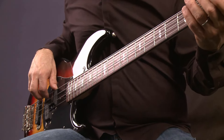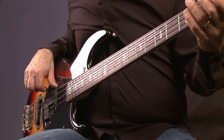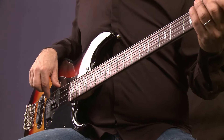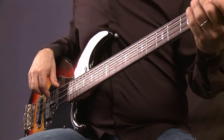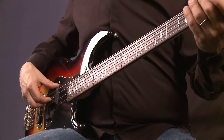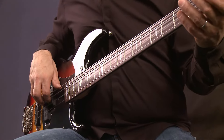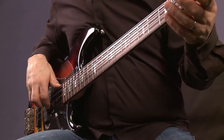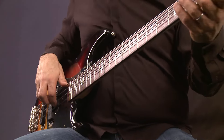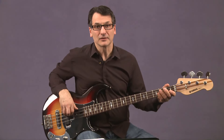My thumb is resting on the pickup to make room for that. Pulling my first finger through the string creates tone. It's not picking at it lightly like you see some people who are starting on the instrument — they want to pick lightly at the string. No, you play through the string. You hear the fundamental of the note. You're going to get body and weight. And a lot of times what makes the string louder is velocity — when you pull through faster, you get more sound.